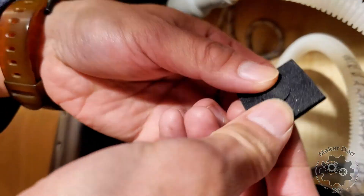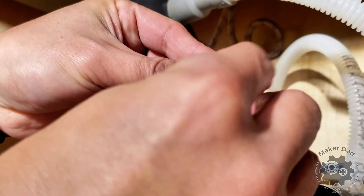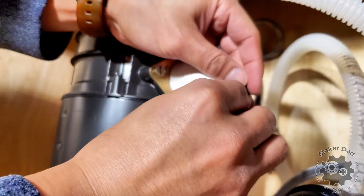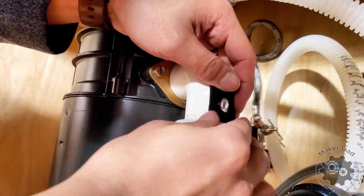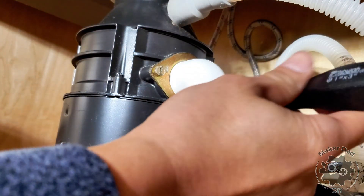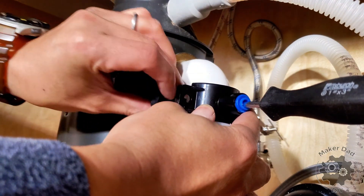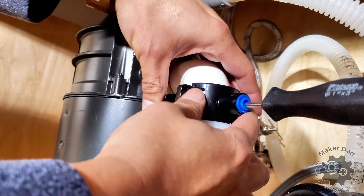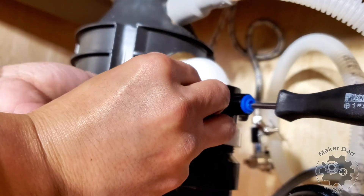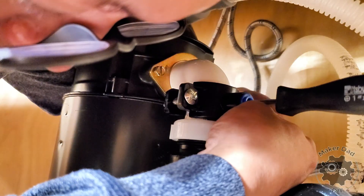Attach the black sponge patch to the pipe, making sure you align the hole of the patch with the hole just drilled. Next, secure the fitting to the pipe using a screwdriver to keep the holes aligned, then tighten up the bolts and nuts with the housing.